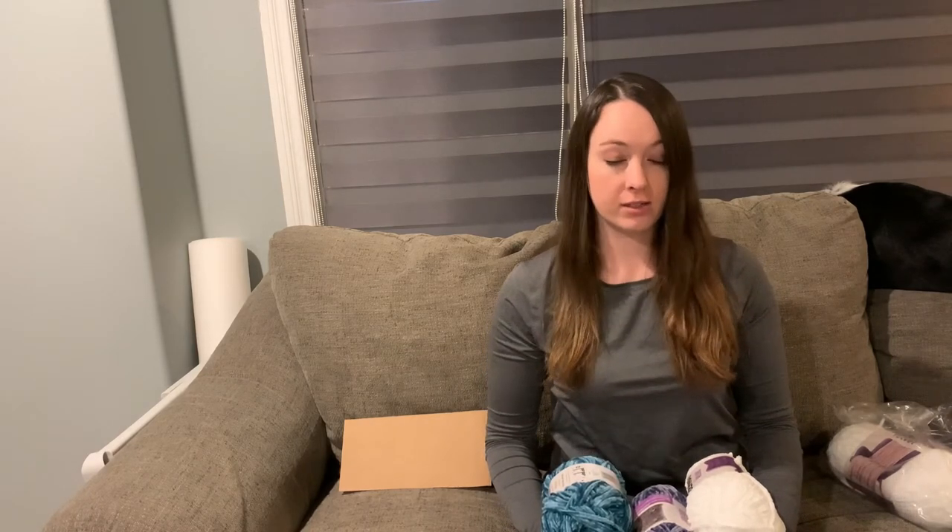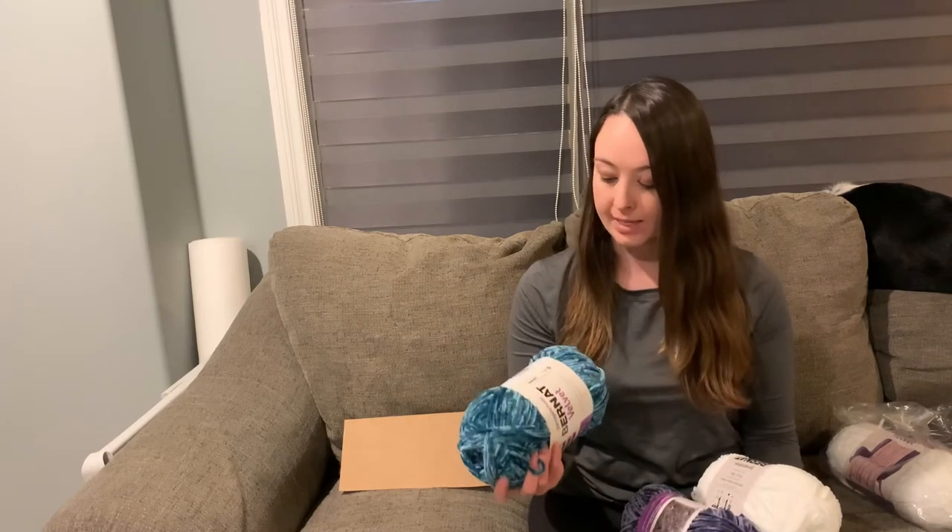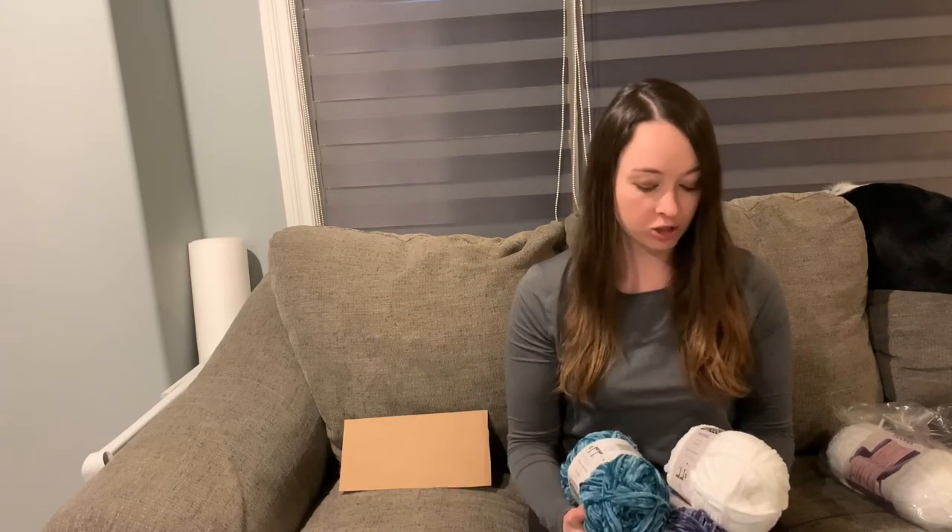We have quite a few blankets floating around the house, and I have one I've been working on for us to keep. I should probably try to finish that one, and I think I might give this one to a friend who's renovating their place — it would make a nice housewarming gift. They bought a place and gutted it to reno it, so this luxurious, soft blanket would be perfect.